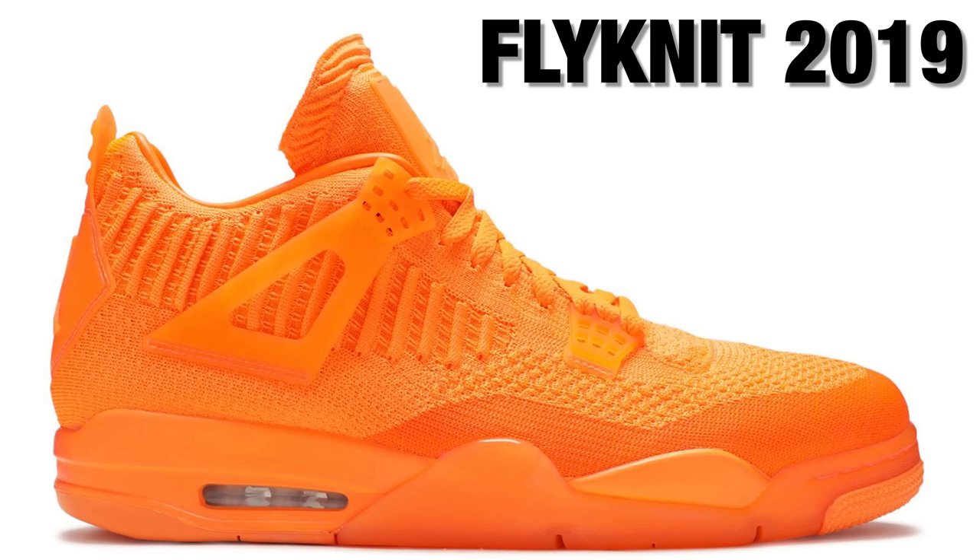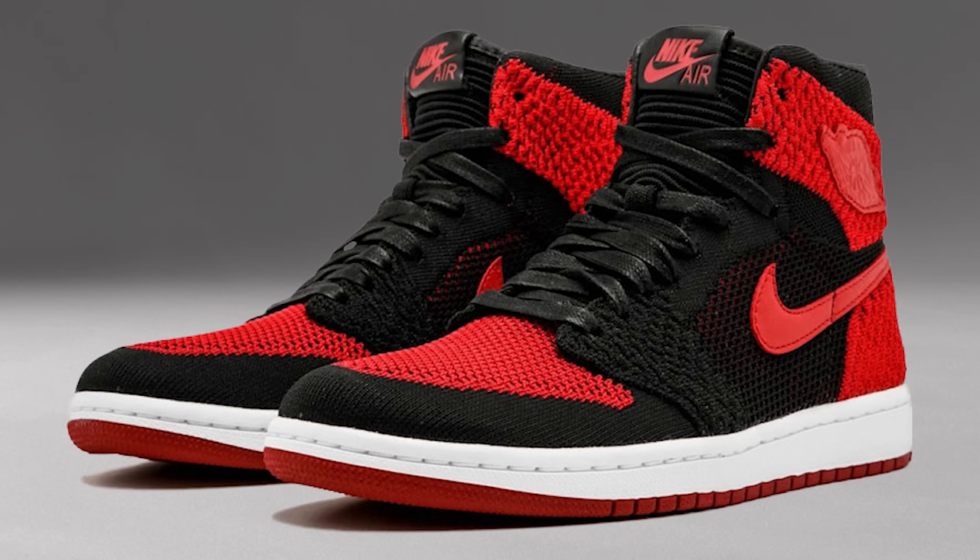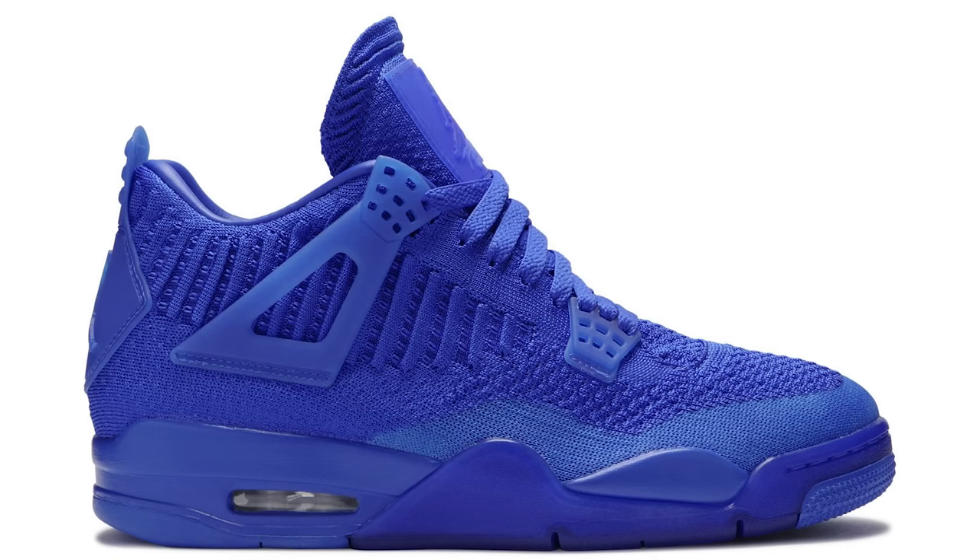Now in 2019 — and this is just my opinion — there was a huge flop: the Air Jordan 4 Flyknit. I get it, they might be comfortable, but the neon colors made it hard to like. Jordan Brand introduced the Flyknit series on the Air Jordan 1 first, and those didn't really sell out that well. Then the Jordan 4 came into the Flyknit scene with different colorways, and honestly that didn't do too well either.